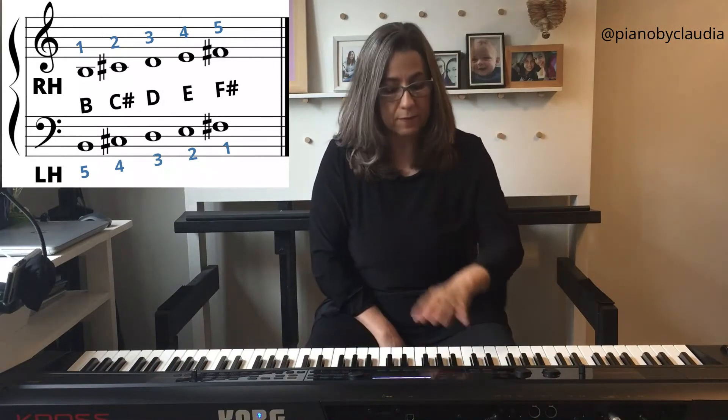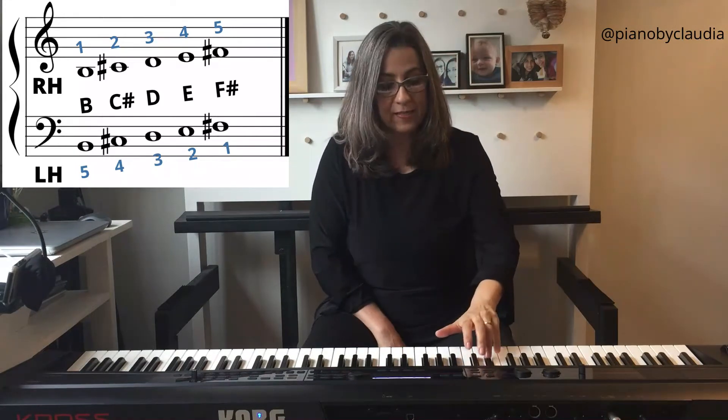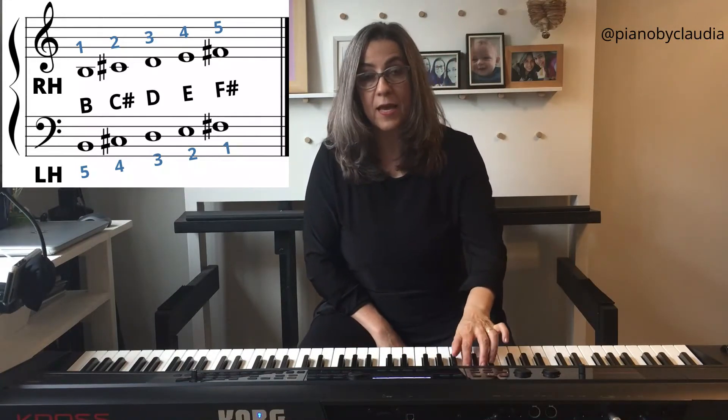Left hand — fingers 5, 4, 3, 2, 1: B, C sharp, D, E, F sharp.